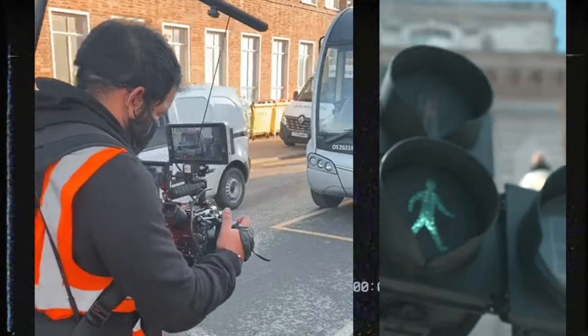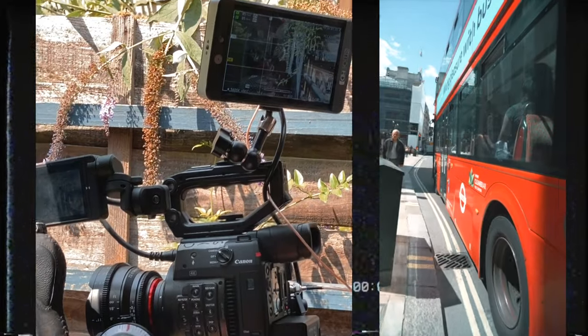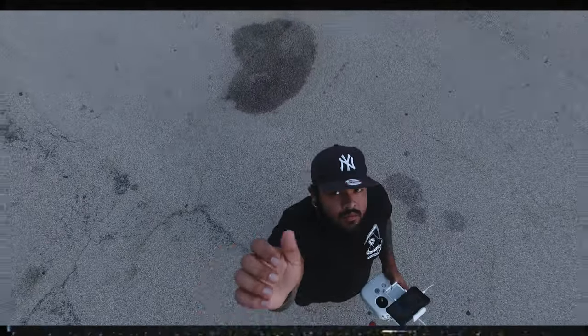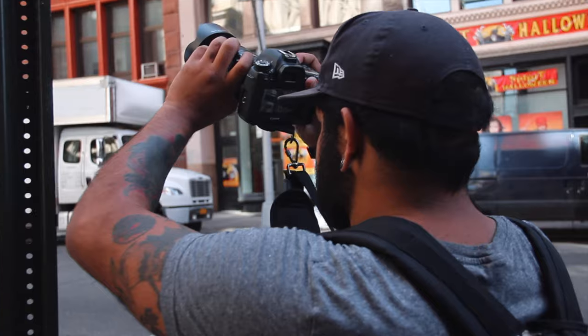Just a piece of advice — it's very unlikely that you're gonna get a perfect shot in your first try, so give yourself a fighting chance and do multiple takes. Some of these transitions might include a little bit of editing, but they'll always turn out better if you know exactly what you're doing while you're shooting.